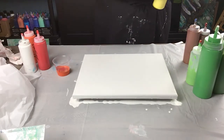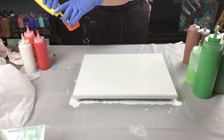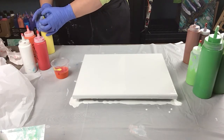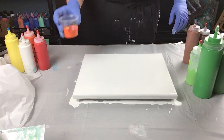Then I'm going to add some yellow and hope it doesn't turn out brownish when it mixes all together on the canvas. So those are the colors I'm going to start with.